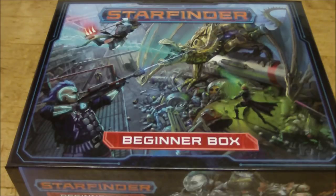Hello YouTube, Dave here again. Today we're going to be doing our unboxing and review of the Starfinder Beginner Box. This is a brand new product by Paizo Publishing, sort of geared towards people getting into RPGs for the first time and people getting into Starfinder for the first time, but I think overall there's going to be a little bit of something for everyone in this set.